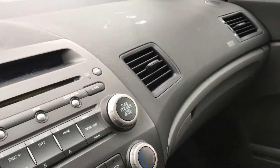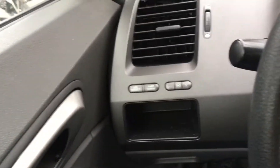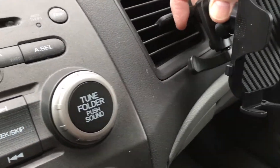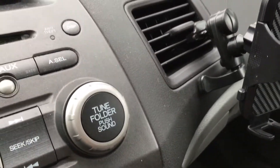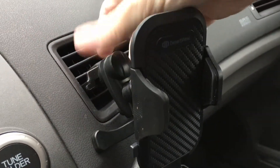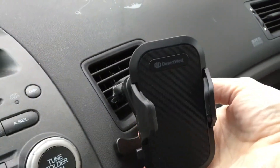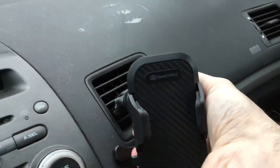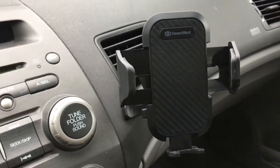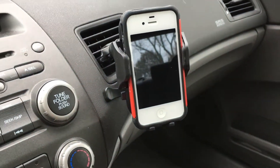I'm in my 2006 Honda Civic. There's a vent here but this is kind of in the way, so for filming it's easy for me to put it over here. I'll grab the vent — there's a little notch here to hold it secure. I'll pull it up a little and slide it over, and then these feet come out and rest against the dash. I'll tighten up the base, put the phone in, squeeze it, and now the phone is securely fastened.